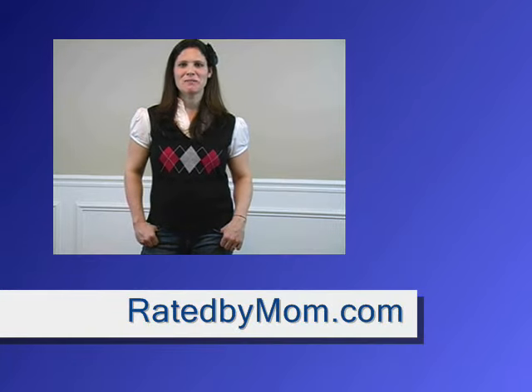For the most up-to-date news and reviews, check out my blog at ratedbymom.com.